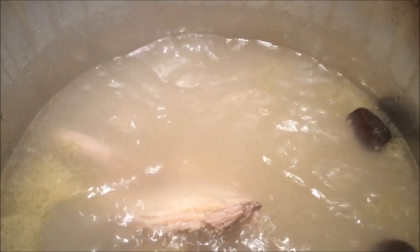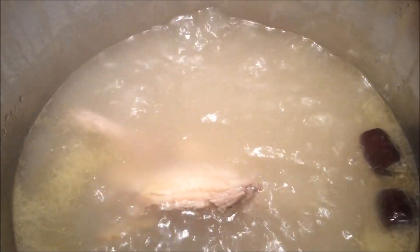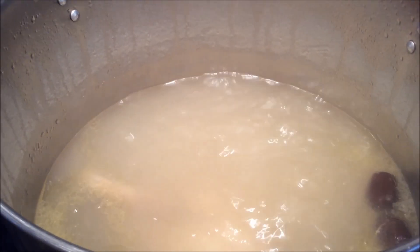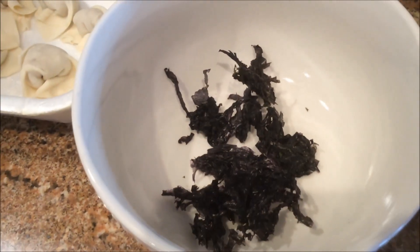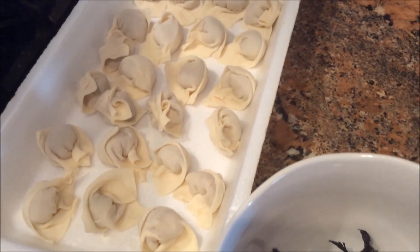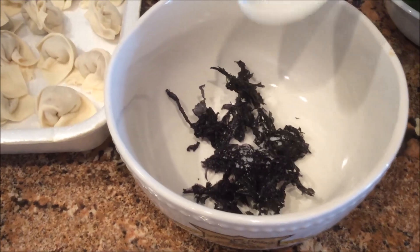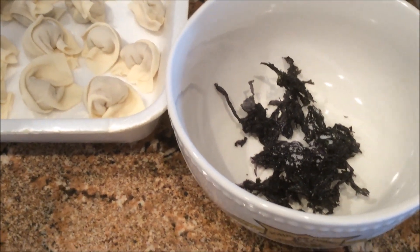这就包好了，两个人的量是可以了。这是我煮了两个多小时的鸡汤，鸡汤里面就放了姜片和红枣熬制了两个多小时，这个汤已经很好了。现在我们找一个碗，放些紫菜，再加一点点盐，然后放葱花和香菜。